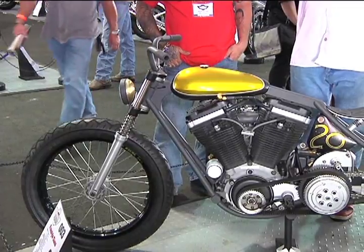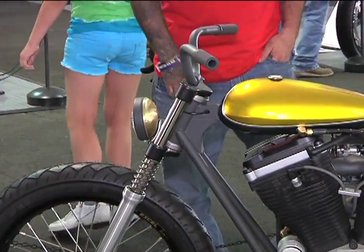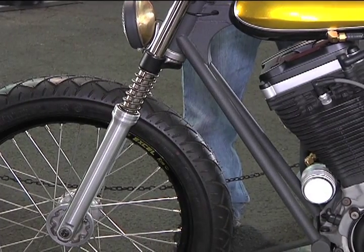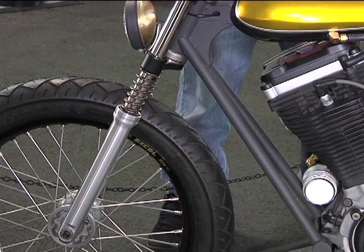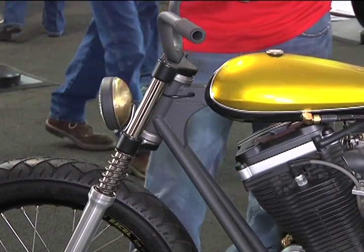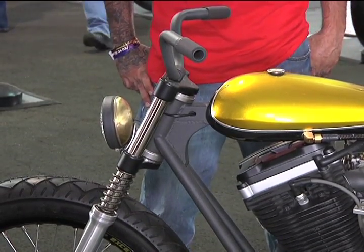Talk to me a little bit about that front end. I noticed you have exposed springs, real cleaned up trees and everything — what went into that execution? The lower parts of the forks were off of a 1971 Honda 125. I took them down, knocked all of the brackets off and all of the mounts, put them in the lathe, turned them down so they looked like they were formed all in one piece. Then I made the tubes and the triple trees. The exposed springs just looked cool and actually adds a lot more strength to the front end, because the 125 was a lighter bike and didn't have as much power to it.